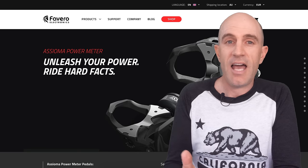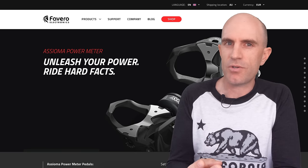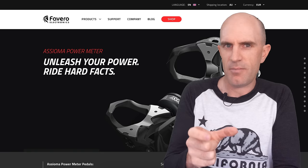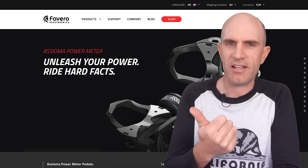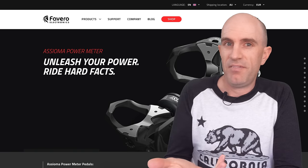Data-wise, looking good. No dropouts, cadence was good, and no 'right power sensor missing' messages coming up on the head unit. In summary: they're light, they're accurate, they're waterproof, they're upgradable — they simply just work.